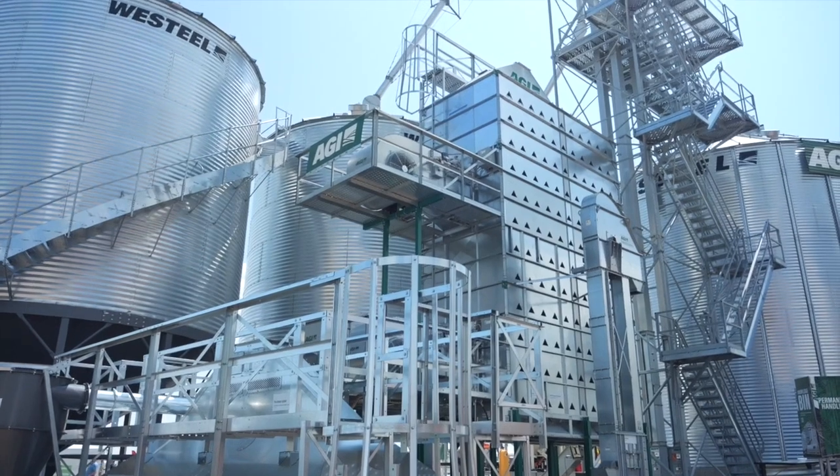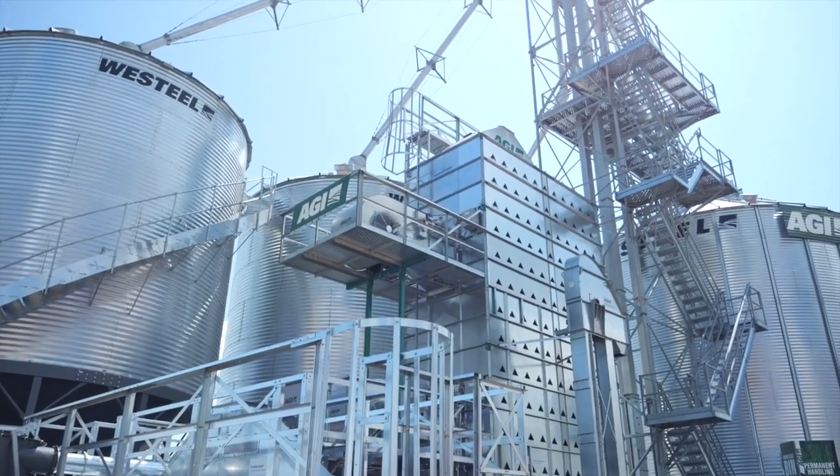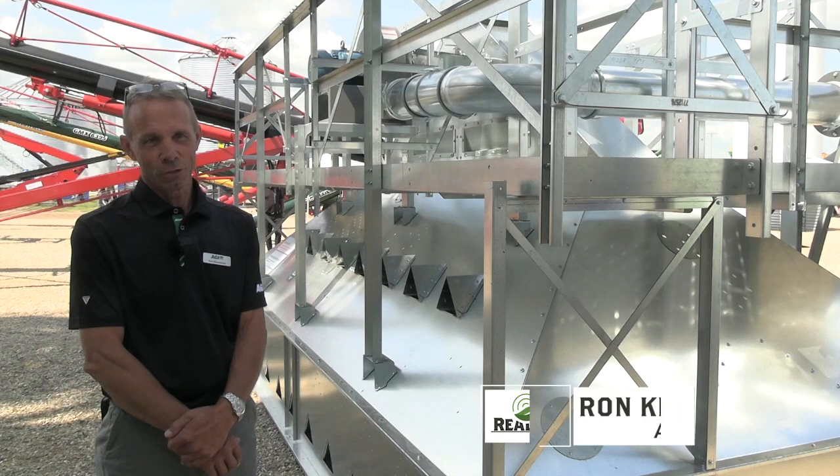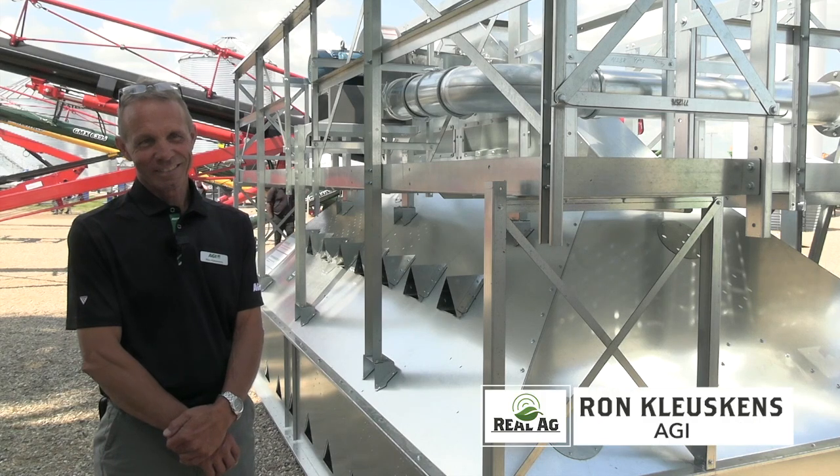Bernard Tobin here at Ag in Motion in Saskatoon. I'm over at AGI now catching up with Ron Kluskins. It's going great. I couldn't be better. Here I am at AGI talking about a new product.